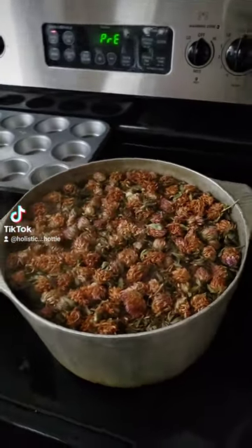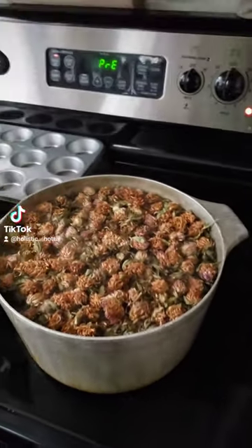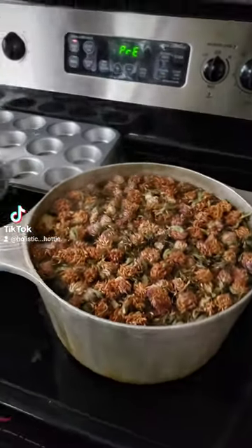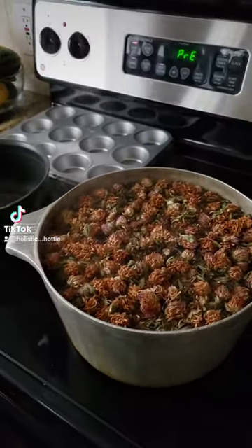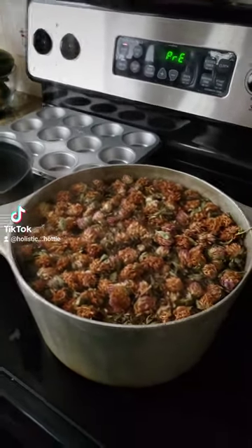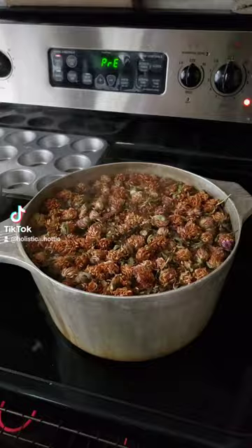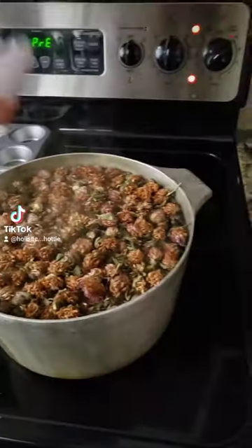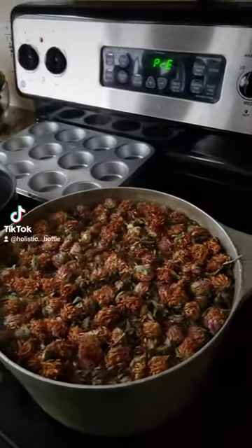Hey tribe, happy Thursday! I am currently making some herbal tea. We are in Houston, Texas and it is cold — the temperatures have dropped. So I'm about to make my family a delicious pot of tea with red clover, which helps the blood circulate.